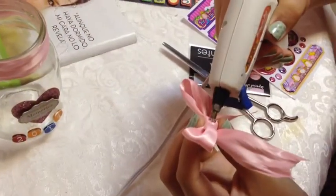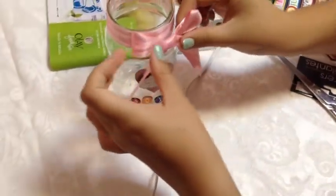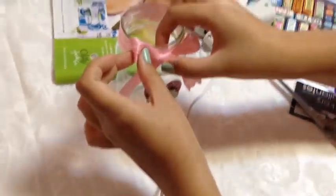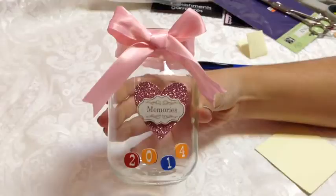Now you're going to glue that ribbon around the rim with some hot glue. With the excess ribbon, you're going to make a bow shape and glue it to the middle of the jar. And there you have it — now you have a memory jar for 2014.